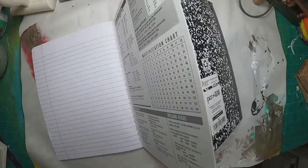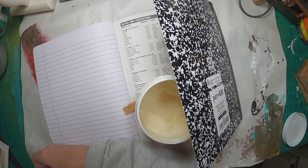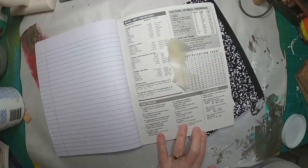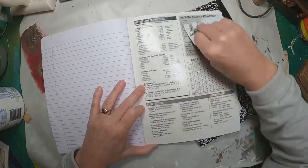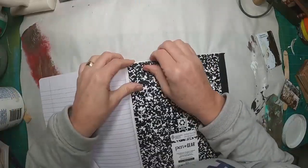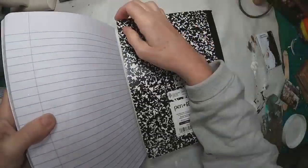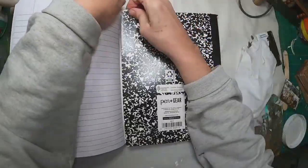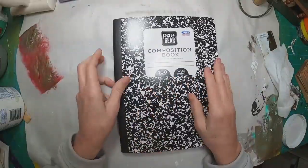Taking two composition notebooks and utilizing my Yes Paste to connect them. I will connect them with the back cover of each and glue them together with this Yes Paste. I like the Yes Paste because it's easy to spread and it's a little forgiving. You can move your product around a little bit, which kind of prevents that quick stick you get with other glues, allowing you to get everything into place. I maneuvered this quite a bit to get it where I want it. I'm going to wipe off the edges and make sure I don't have any glue residue, and then we'll get started with the decoration.